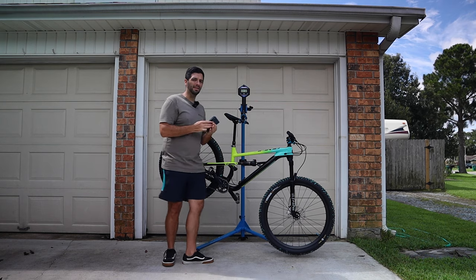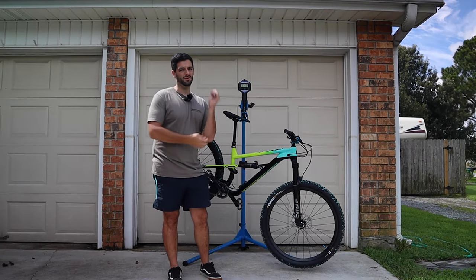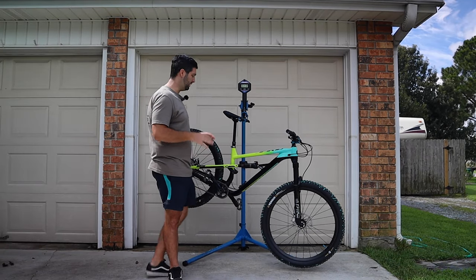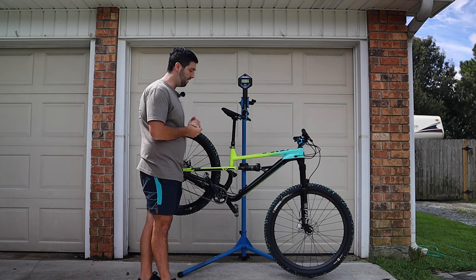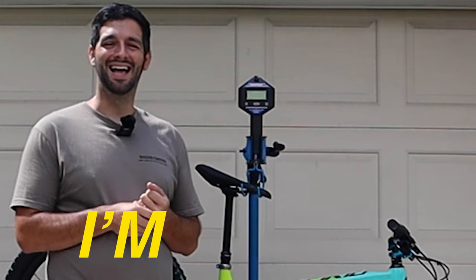Just to explain the magnitude of this — my Niner was a carbon bike, carbon everything. That thing was 30 pounds flat. So this is only one pound heavier and it started off as an $1,800 trail bike. So yeah, I'm stoked.